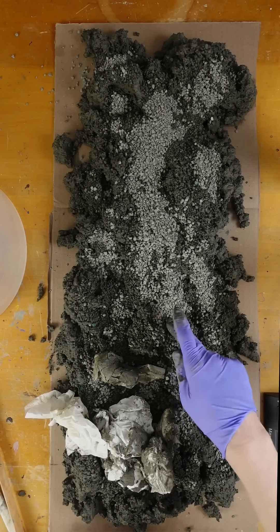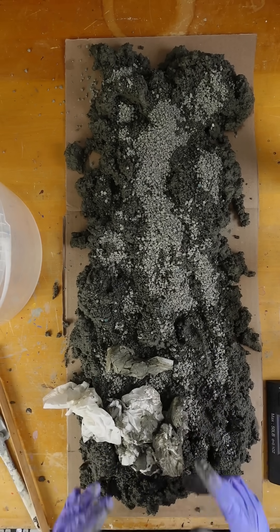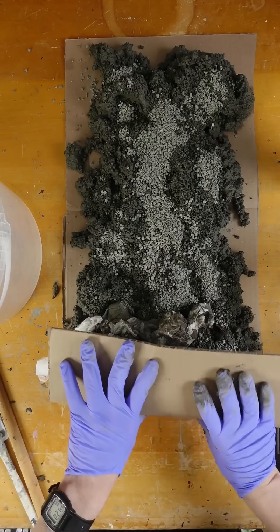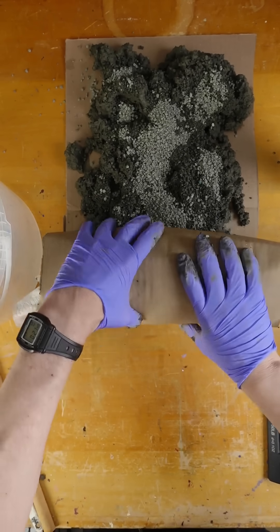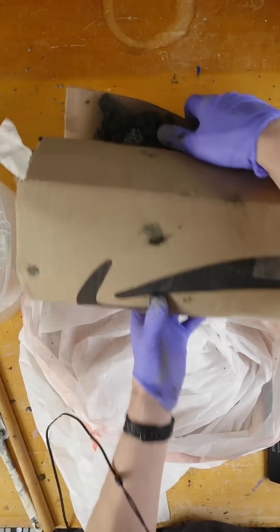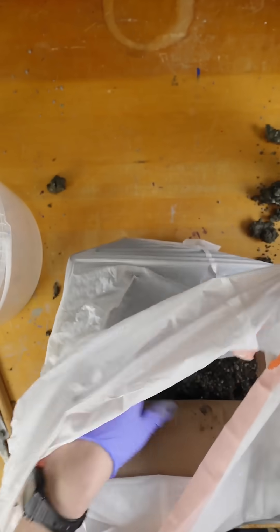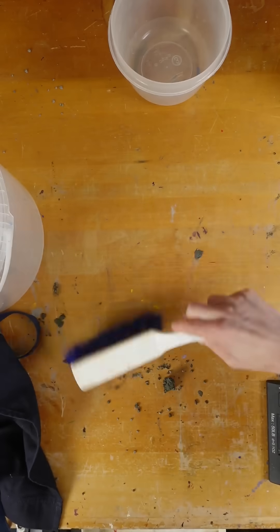It's been a couple hours and it is a little bit drier, but I think I'm just going to roll this up and put it into a garbage bag. I'm not sure how to do this — maybe I'll just roll it up like a big jelly roll and then just put it in a bag. And like I said, if I leave the top open, maybe unrolled a little bit, some more of the moisture can evaporate.